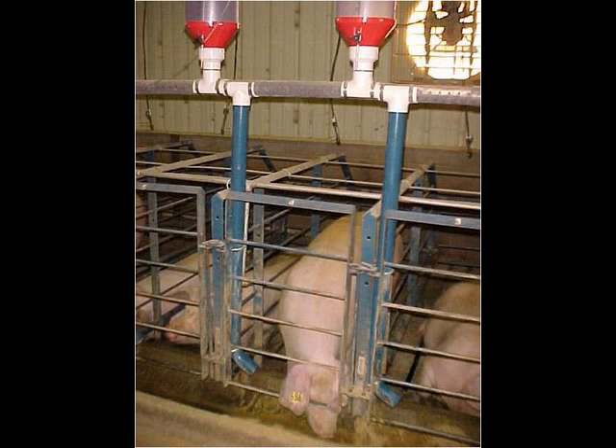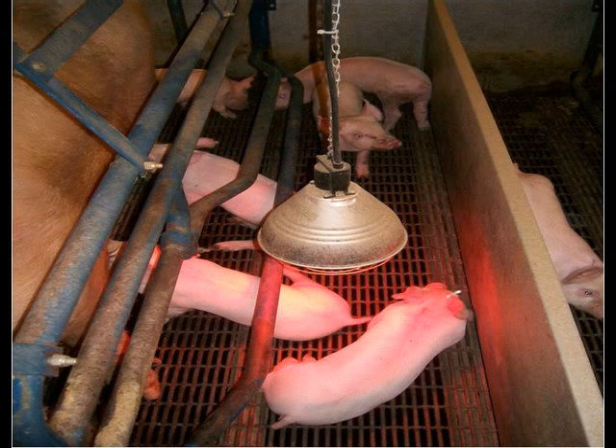You have now successfully artificially inseminated your sows. In most operations, they breed their sows two to three times, and I would also recommend doing so. Be sure and keep a close eye on any sows that may come back into heat. Congratulations and I hope your farm now becomes more successful.